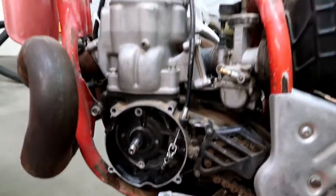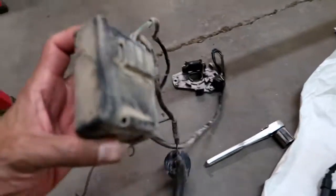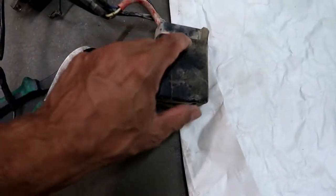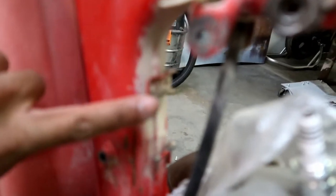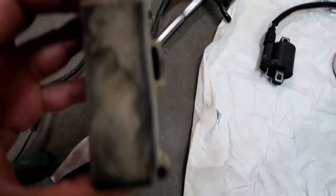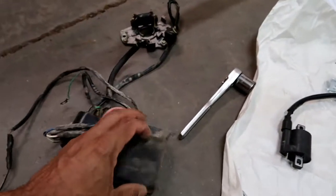Alright, so we got the old stuff off. That actually went way faster than I imagined. Interestingly, this little — I believe this is the CDI — is just simply held on by this little rubber package right here that slides into a slot. You see that? This guy right here on the bottom — that little rectangular piece goes in there and it just slides on and it's stayed there since 1989. Amazing.